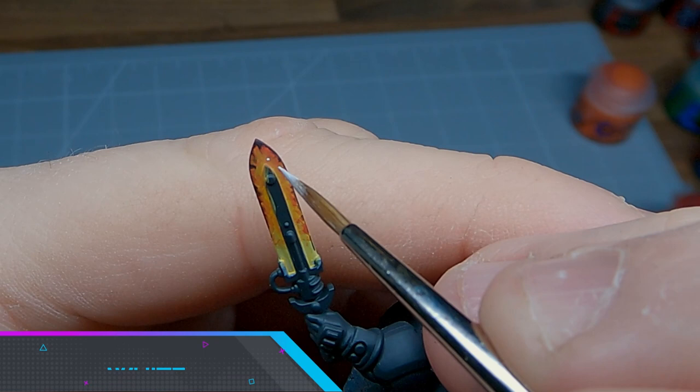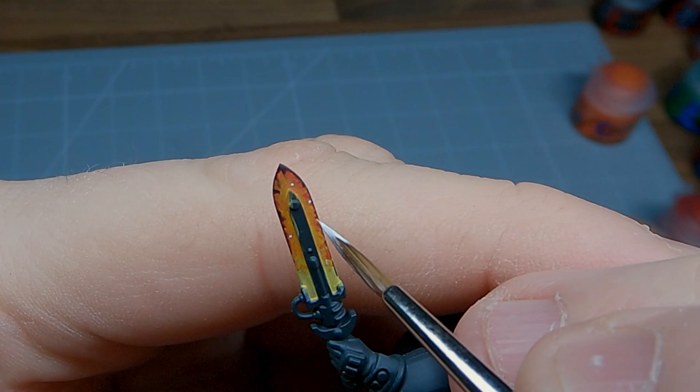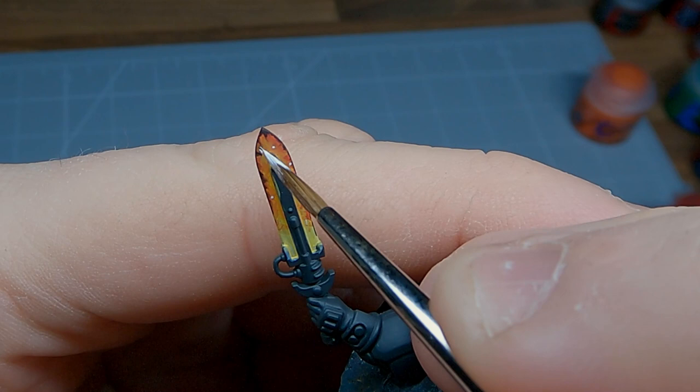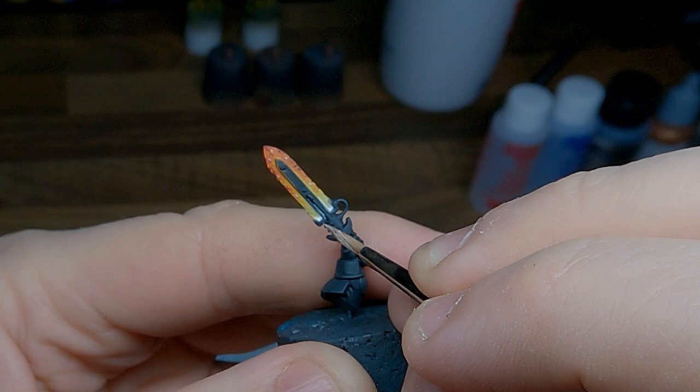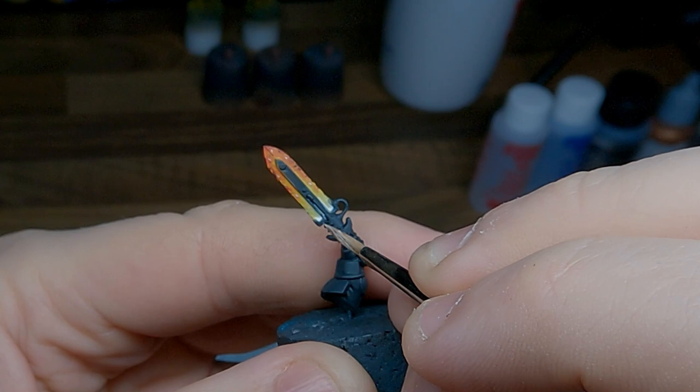With the black now complete, the final step is to add white in a couple of different ways. First we're going to create some little spots of white heat. Then adding some Lahmian Medium to the white, you can wash that into the lower recesses of the blade to create the hottest point. With that final stage, the Magma blade is now complete.